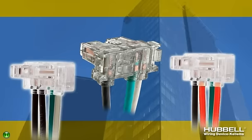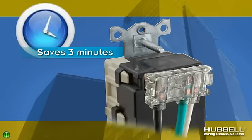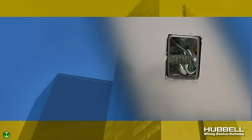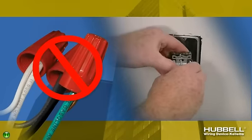The Snap Connect's modular connector eliminates time-consuming device wiring, saving more than three minutes of installation time per device. During rough-in, install the Snap Connect connector instead of traditional pigtails.